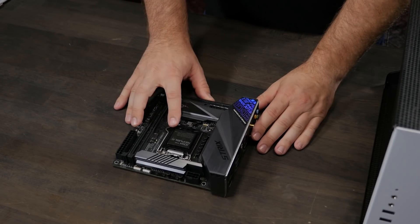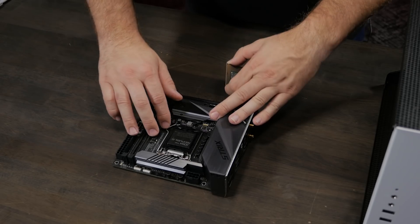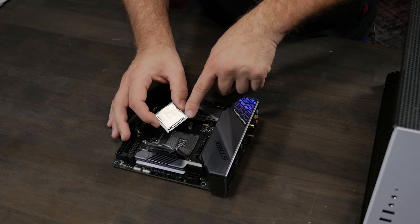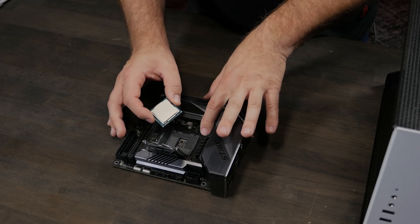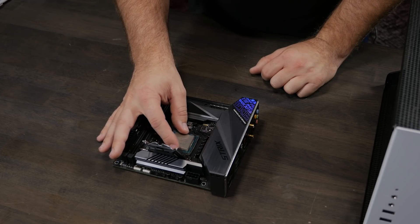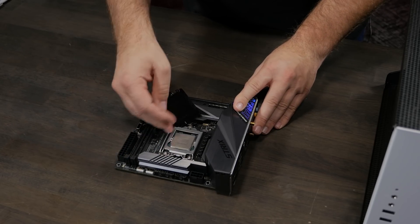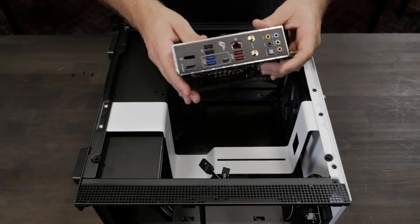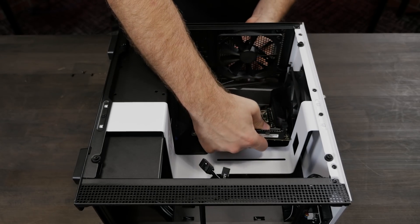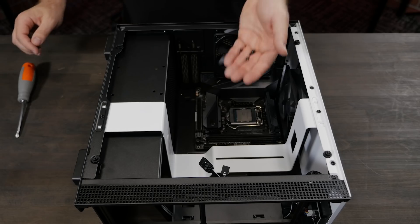First thing we're going to do is install the CPU. I like to install it before putting the motherboard in the case, just because there's more room to work with. To make sure it's oriented correctly, there's a little triangle on the bottom left of the CPU that matches up with the dot on the motherboard. Go ahead and drop that in — the black cover just pops right off. This motherboard has a built-in rear I/O shield, so that makes installation really easy. The motherboard is held in place by four screws, which come with the case.